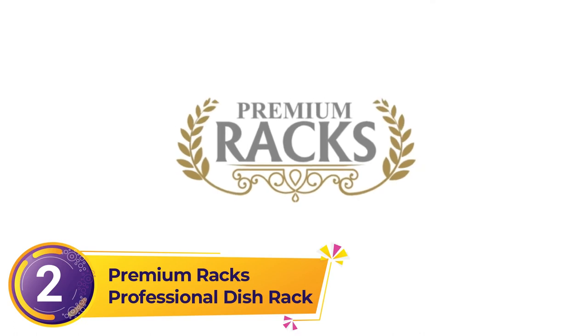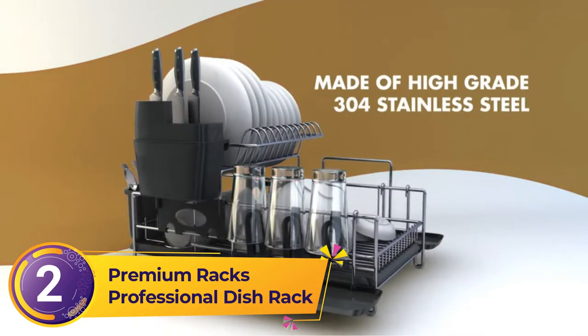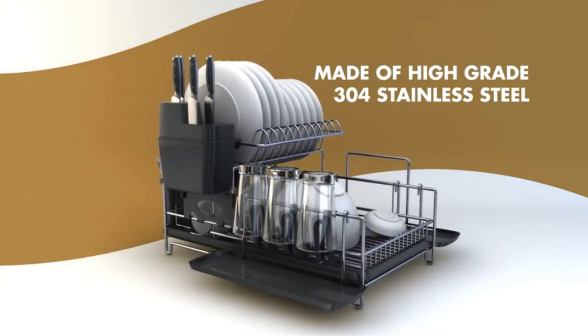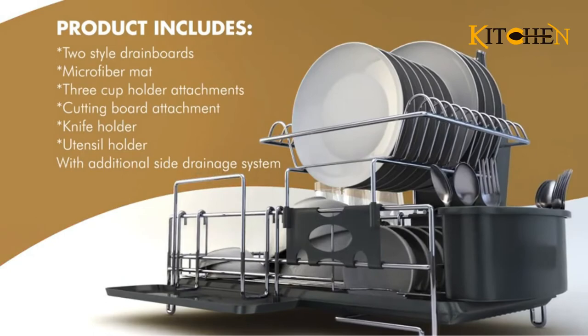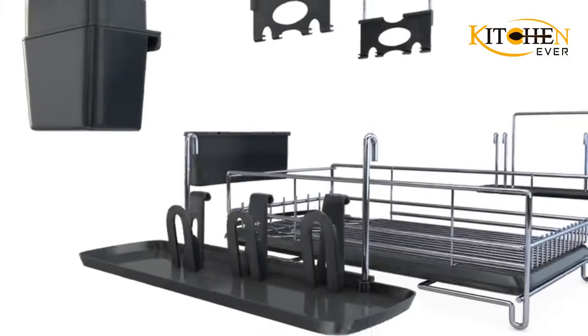Number 2: Premium Racks Professional Dish Rack. Before unboxing the Premium Racks, we never knew dish racks could have so many bells and whistles. Its countertop footprint isn't as big as you'd expect for something that can hold as many dishes as the Premium Racks, but that's only because it happens to be a smartly designed double-decker.